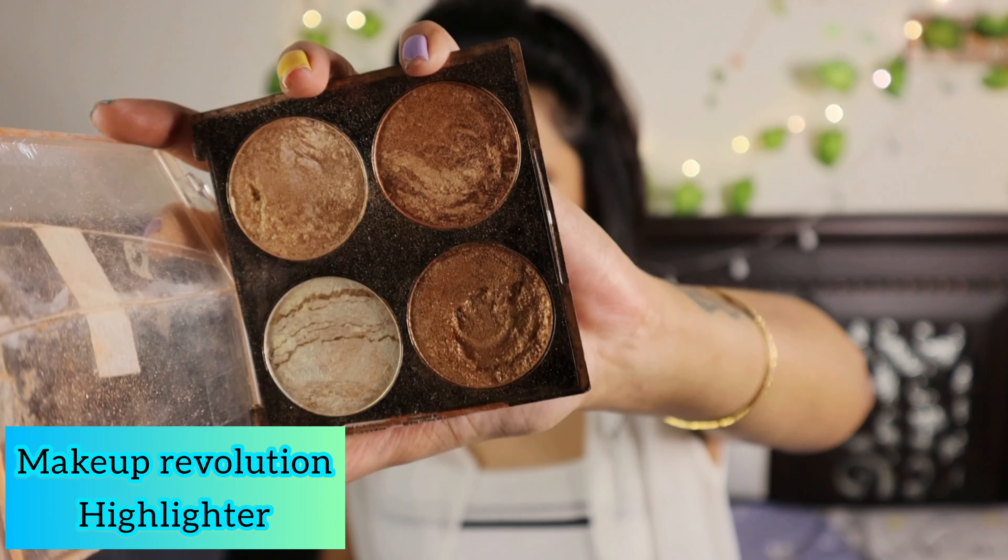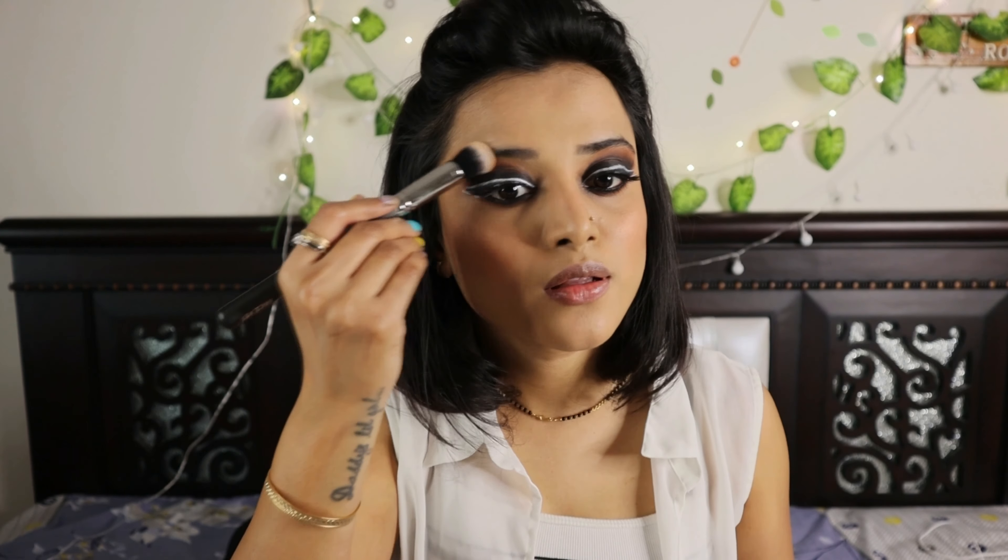Now I'm going to use the Makeup Revolution highlighter palette with a MAC brush. I'm applying it on the high points of my face — my cheekbones, bridge of my nose, cupid's bow, and chin. You can do two to three layers of highlighter if you want your face to glow really well. This is my favorite highlighter from Makeup Revolution.